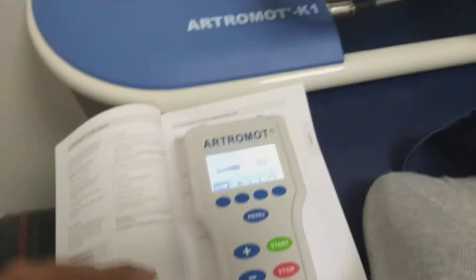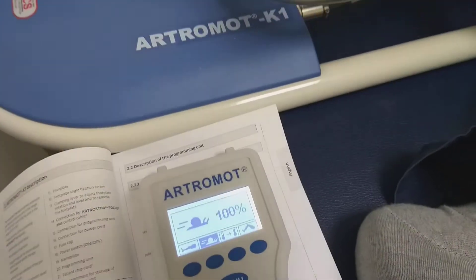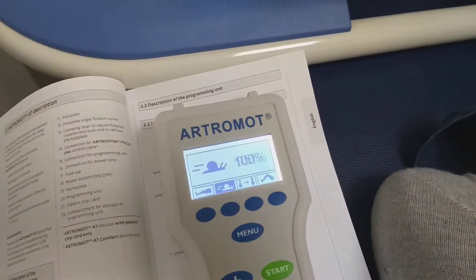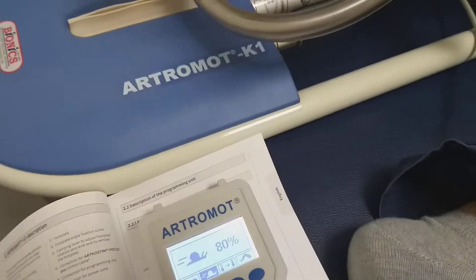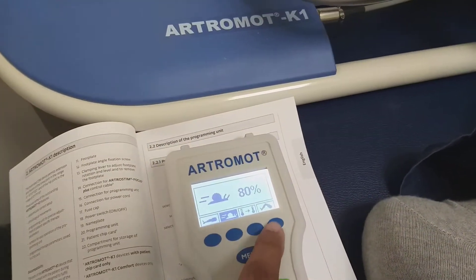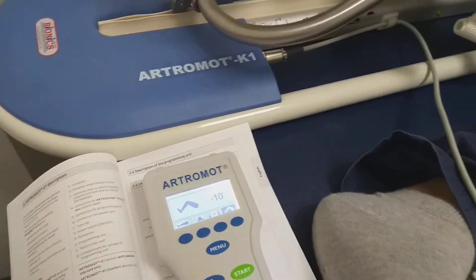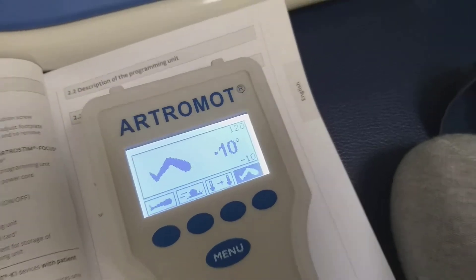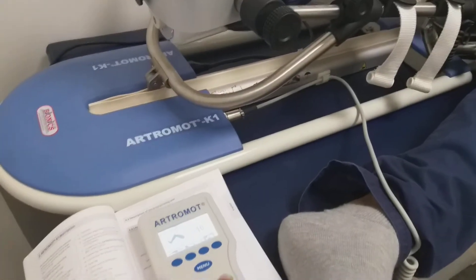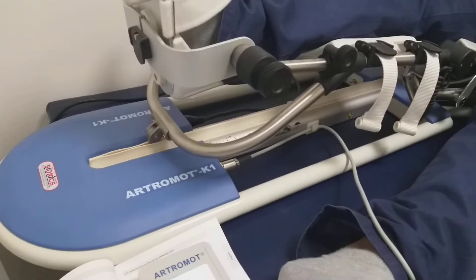Now we start. Here you can change the speed. Here you can press and fix the extension angle. Now I am starting from minus 10 to 120 degrees. Press the start button and the machine will start.